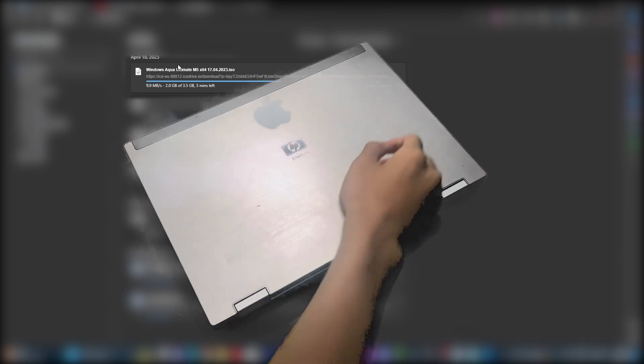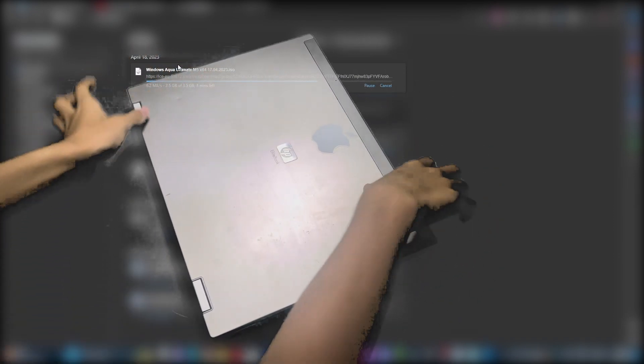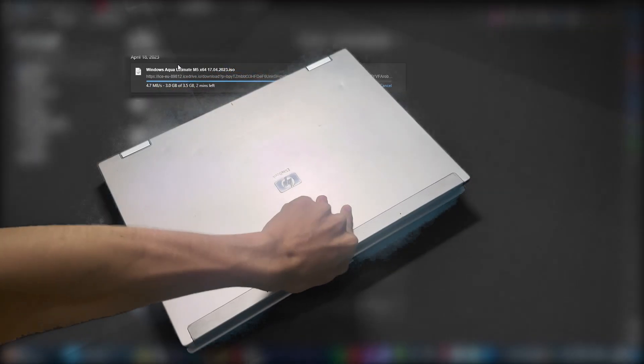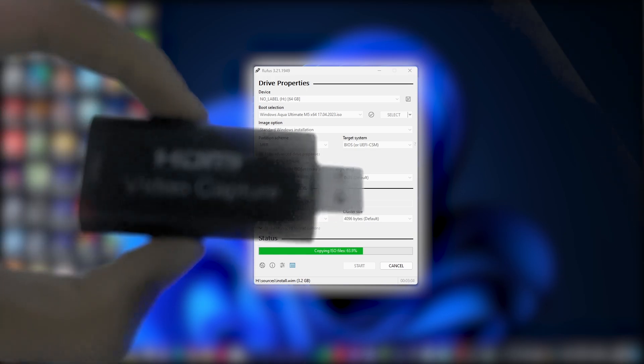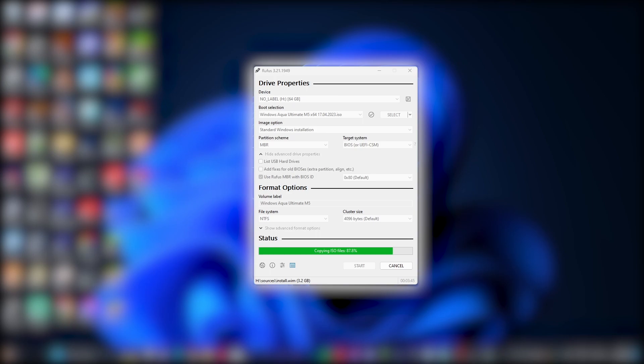I'm going to install on real hardware, not a virtual machine. The real hardware is the HP eLite 8530P laptop. This laptop has a broken display, no battery, and a broken CMOS battery. We're going to use this laptop for installation. I'll be using a capture card to make it easier, and then let's get started.